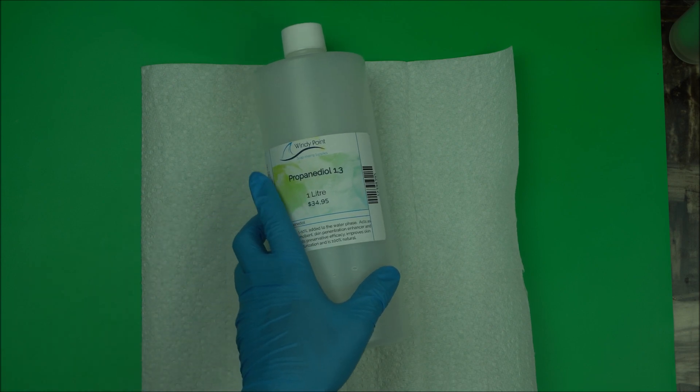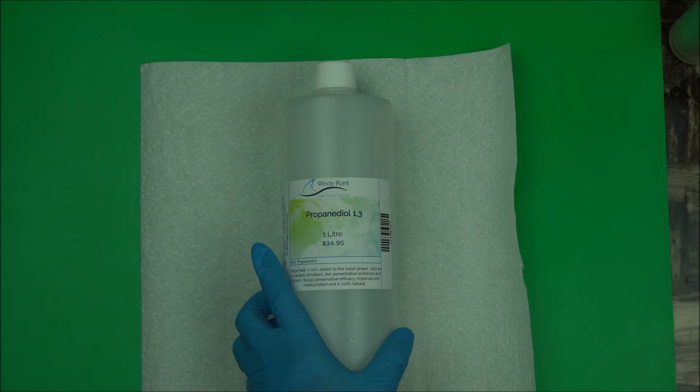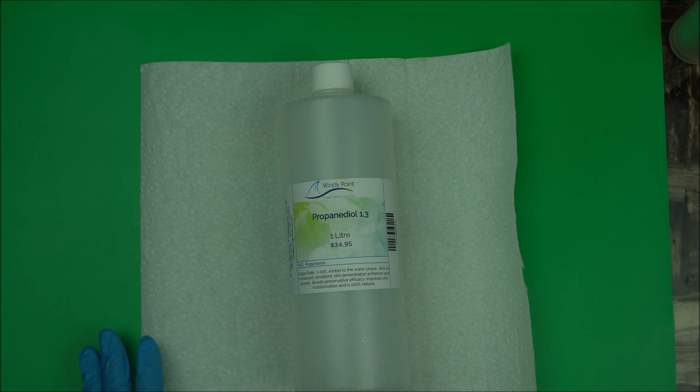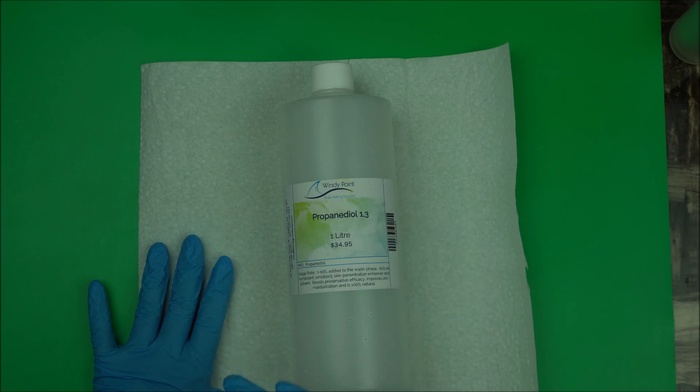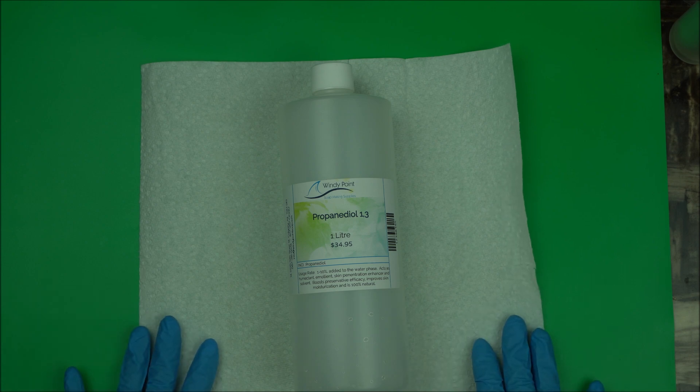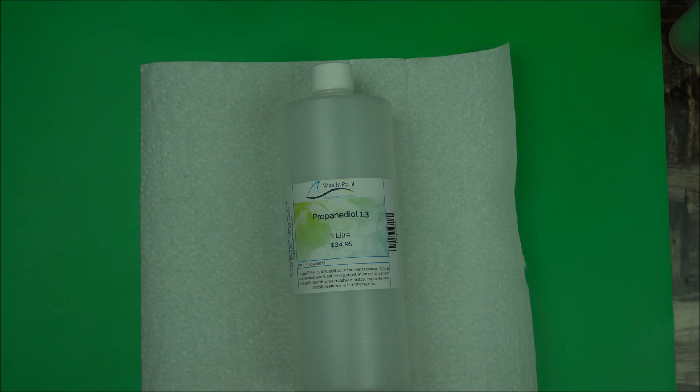In this video I will talk to you about propanediol 1,3. Remember in my previous video I talked about three humectants and I promised to talk in detail about it. This is propanediol 1,3 — a very good natural substitute for propylene glycol in organic formulation. If you have not used this before, this video is about how to use propanediol 1,3.